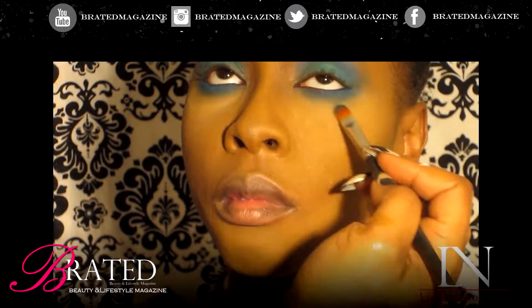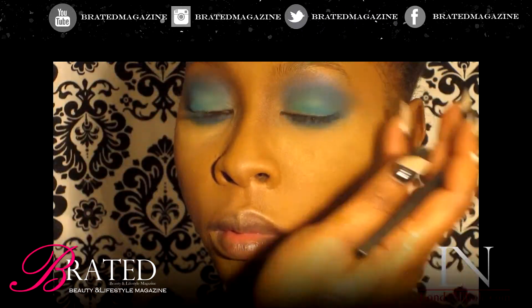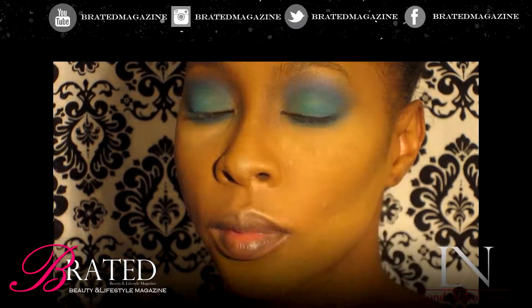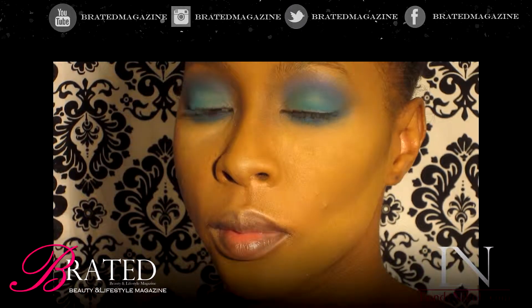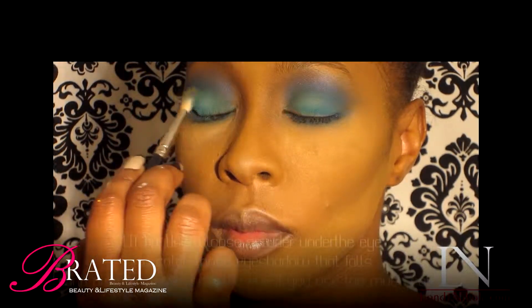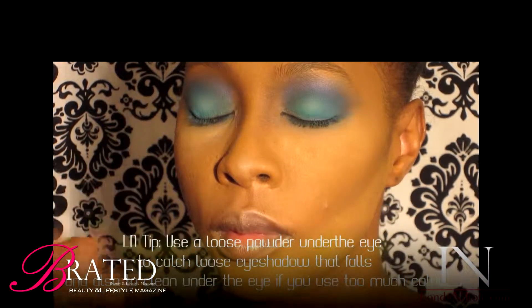Now we're going to start doing it under the eye. We're going to take that same white eyeshadow, or you can use a blue eyeliner, and place that under the eye — just blending it out with the same color we had on top. You can decide to do this step or leave it out. It's definitely up to you.